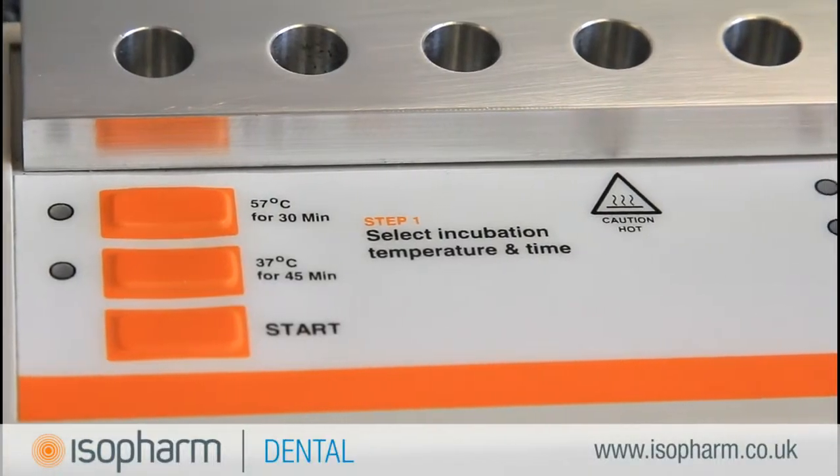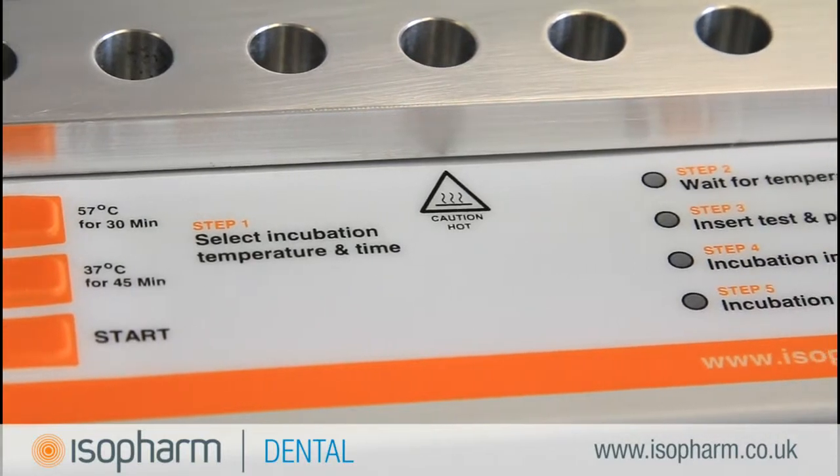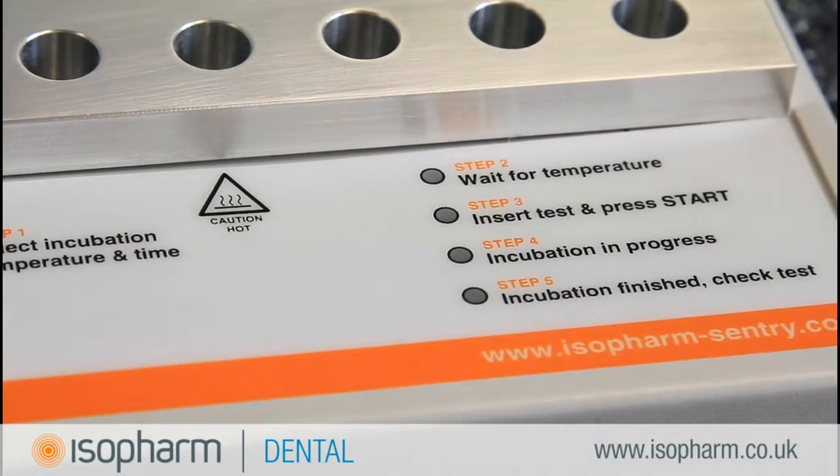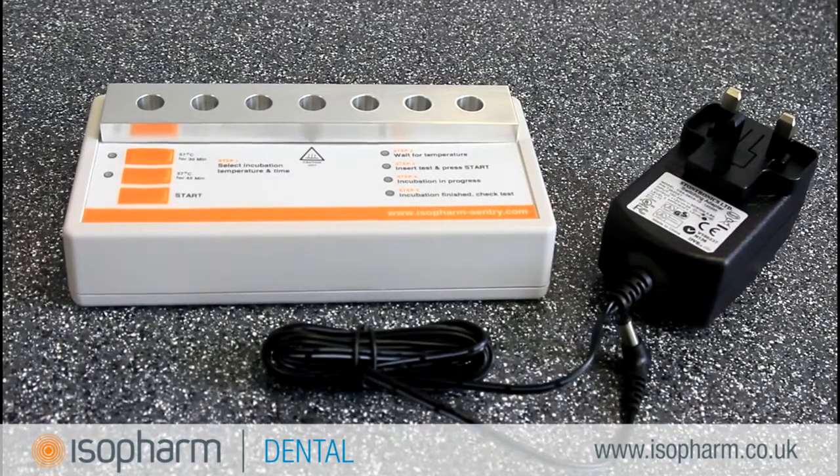The Isofarm Incubator is a single purchase item that is supplied with the test times and temperatures already configured for using CleanTrace Sensitive for protein residue testing. It is mains powered and should be kept where the protein testing is to be carried out.